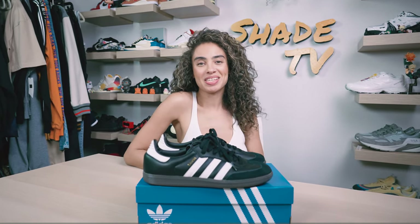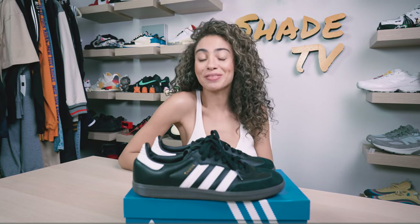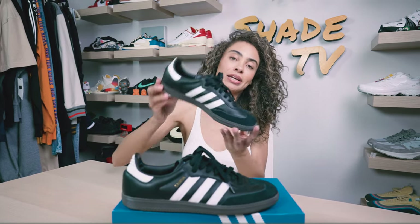Welcome back everyone to another episode of Shade TV. My name is Marissa Hill and today we are going to be taking a look at an oh so popular Adidas silhouette. Shout out to my Adidas family for gifting me a pair of these. These are the Adidas Zambas in the black, white and gum bottom. Let's take a quick sneak peek.